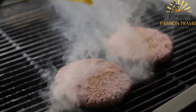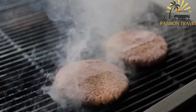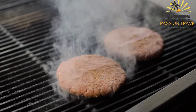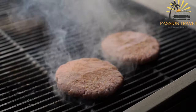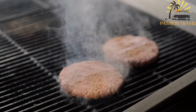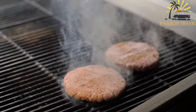Here's a basic recipe for Pljeskavica. Ingredients: 500 grams (1 pound) ground beef, 250 grams (half a pound) ground lamb, 1 small onion finely chopped, 2 cloves of garlic minced, 1 teaspoon salt, 1 teaspoon ground black pepper, 1 teaspoon paprika, half a teaspoon baking soda, half a teaspoon baking powder, half a teaspoon ground cumin (optional), vegetable oil for grilling, burger buns for serving, and toppings and condiments of your choice.